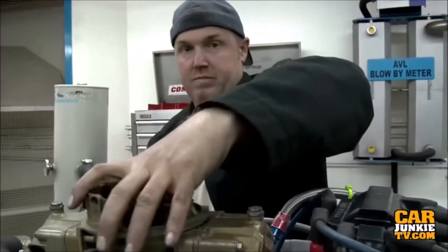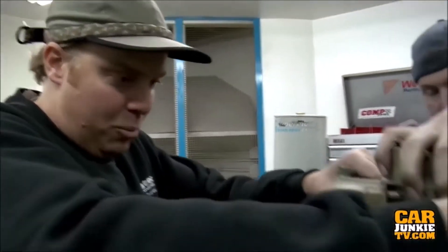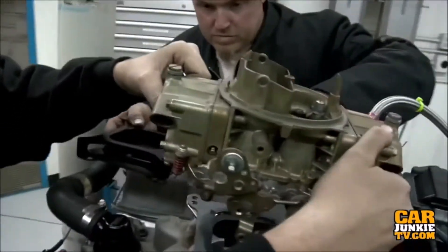Do you want to put a one inch spacer on this thing and just see what it'll do? One inch open spacer going in on our final pull to see if we can make just a little more power.